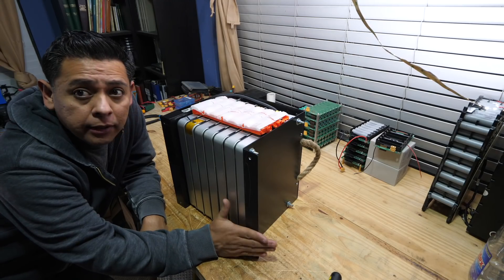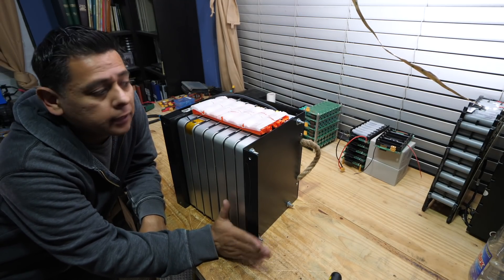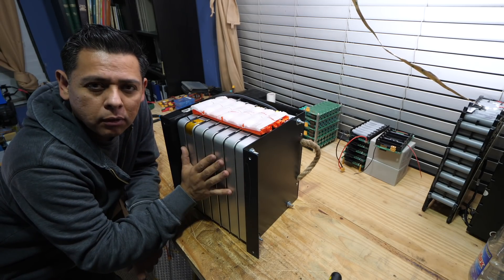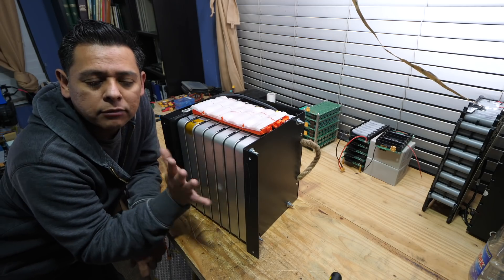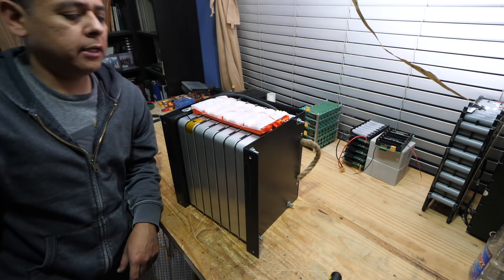There we go — 54 volts. This battery here would be capable of doing about two and a half kilowatts. This is about two kilowatt-hours, and it'll do about two and a half kilowatts — so a little bit over one C with this BMS system in here.